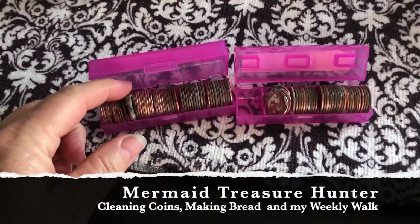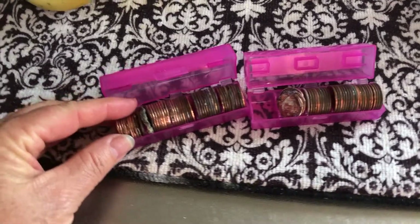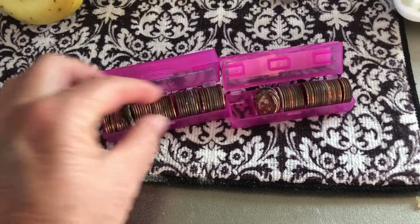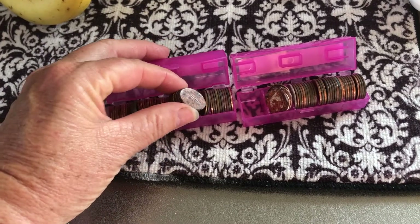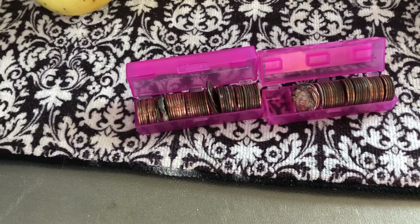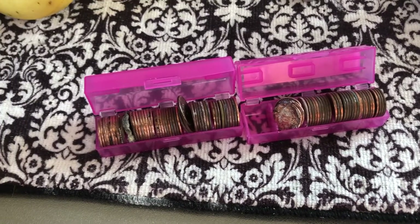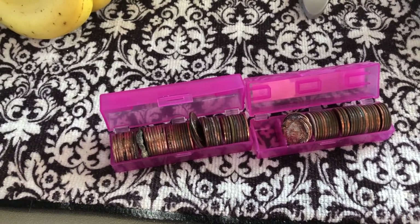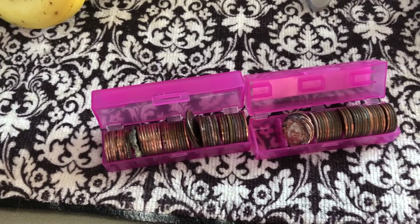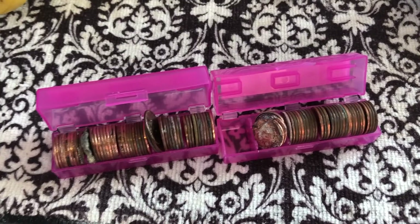Here are some pennies that I've found, some here in Okinawa and some that I found while I was in the States this summer. I want to send them through my tumbler to show you how well they clean. I was only doing the tumbler for like 30 minutes and I couldn't figure out why they weren't getting super clean. Then my friend said he does his two, three hours, sometimes overnight, so I'm gonna do mine for one hour.